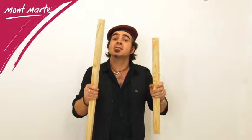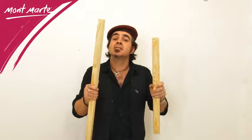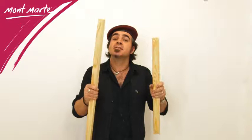So don't feel limited to standard sized frames. Create the sized frame that suits your artwork with Montmartre double fixed stretcher bars.